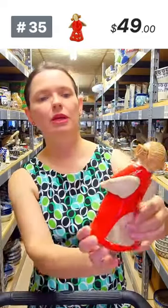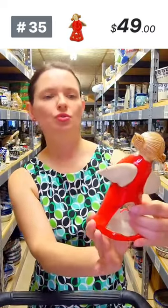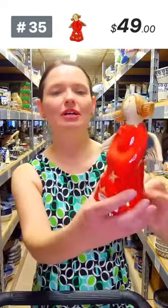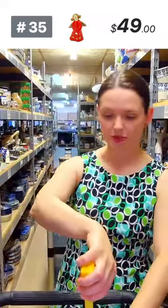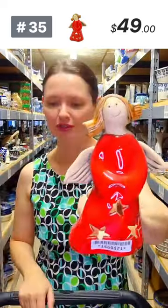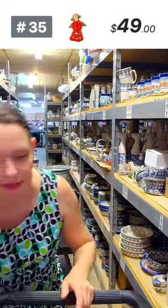Here is a candle holder with a little angel in a red gown — she is so cute, just sitting on the shelf waiting for a new home. I've shown you white, cobalt, and red in the past, but here is the red one. Six and a half inches tall. $49 for the angel, number 35.